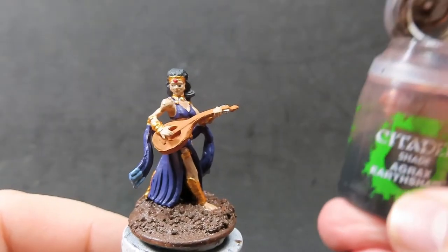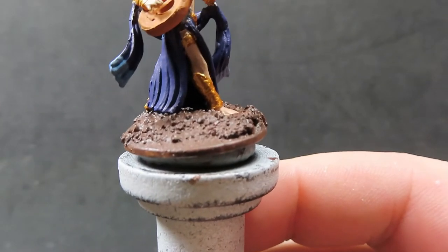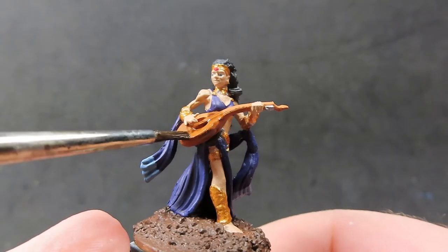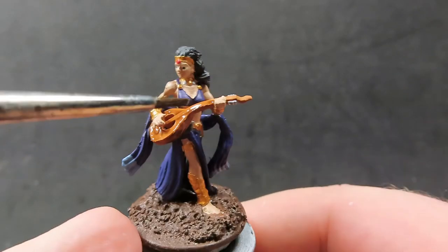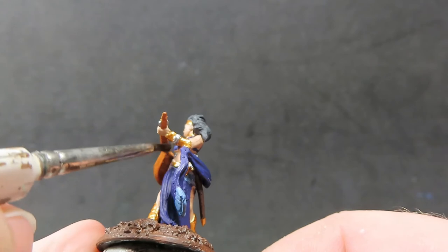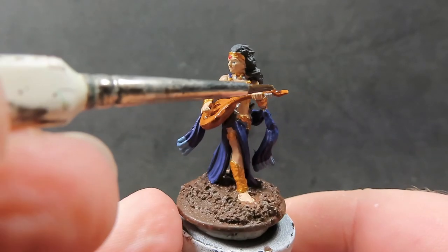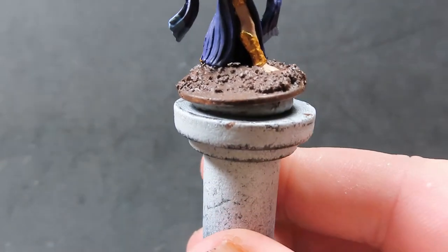Now apply Agrax Earthshade to her lute and the ground texture on the base. Be very careful not to get it anywhere you don't want it — the miniature is very close together, so switch to a smaller brush if needed. Add a little extra into those holes in the lute to get a darker effect, making it look like the depth goes further than it actually does.